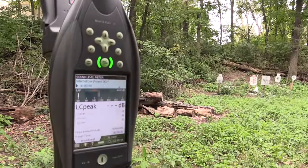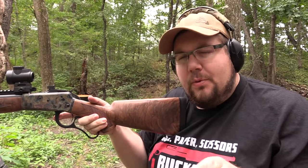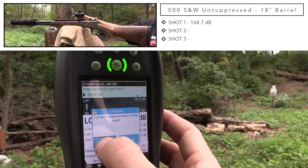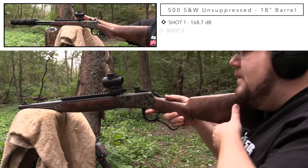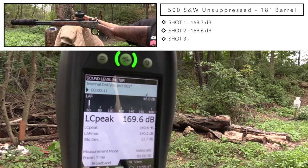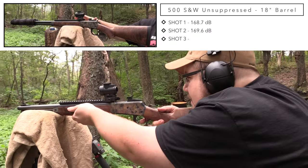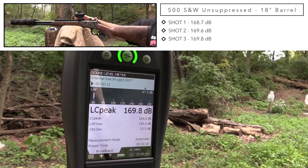Let's see what it does without the suppressor — let's see how much that can is actually doing. Whew! A lot of people forget to mention that suppressors are actually really good muzzle brakes. This thing thumps. That's stout. That is loud.